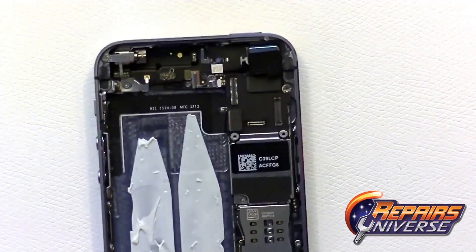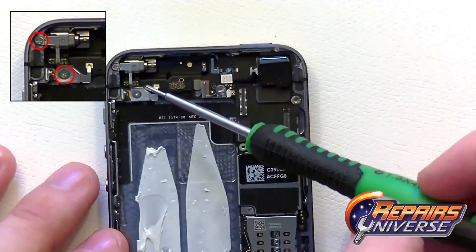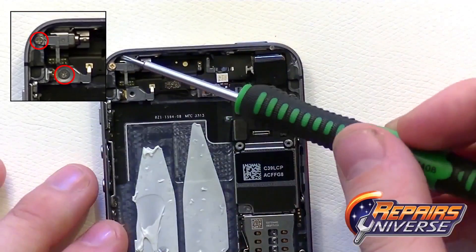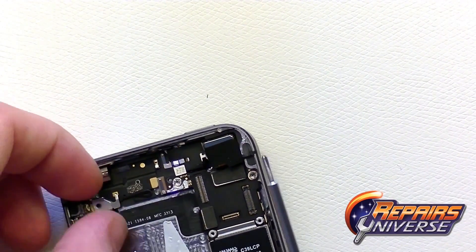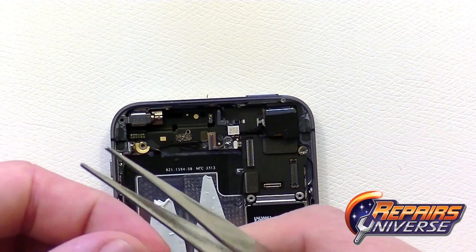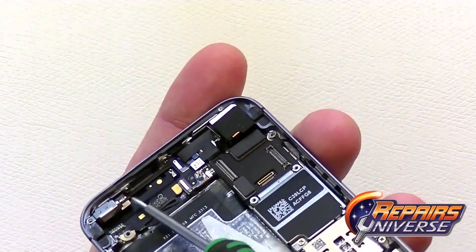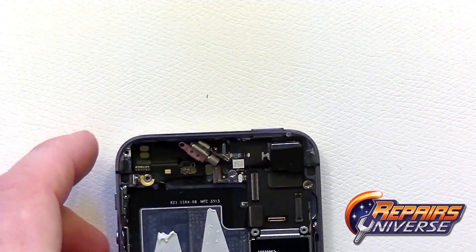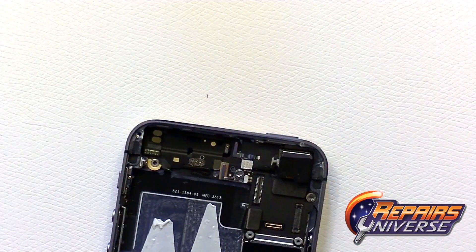Moving towards the top of the device, remove two small Phillips screws in order to remove the vibrate motor — these two screws are different sizes, so keep track of them. With these two screws removed, remove the silver plate. Sometimes small components like these, a pair of tweezers comes in handy. There's also one more small Phillips screw on the inside of the housing that you'll need to remove. Be very careful placing your screws on your mat, as there are different sizes. The vibrate motor is now removed.